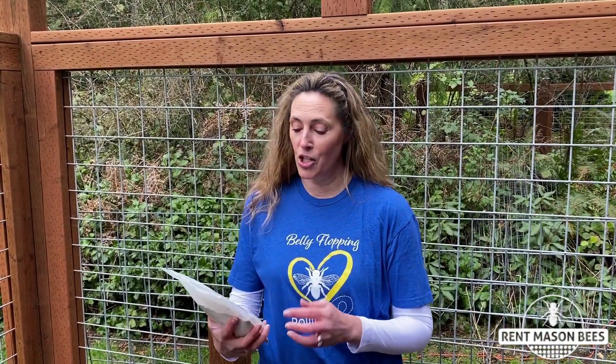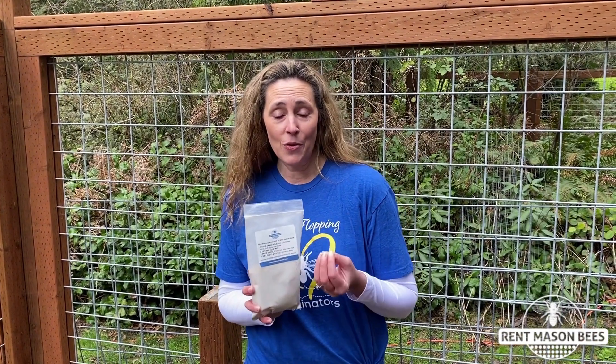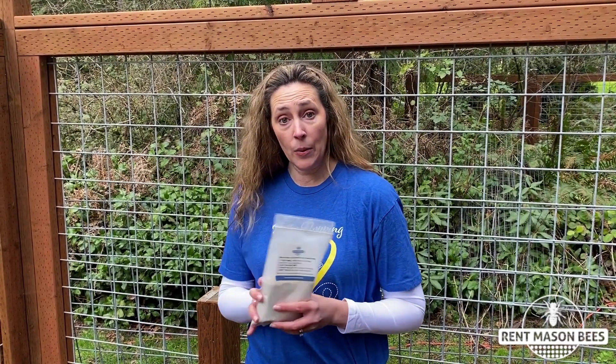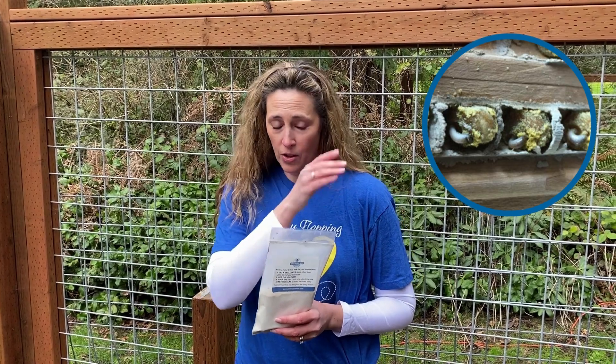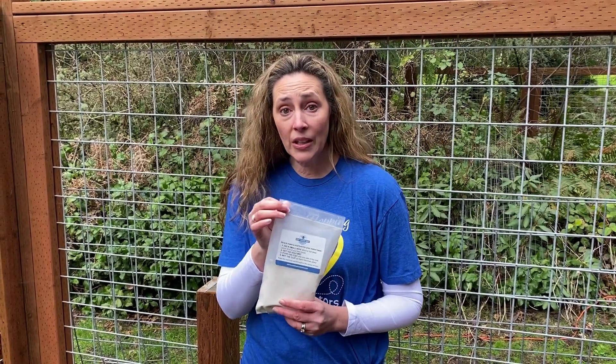Hey everyone, it's Tira with Rent Mason Bees, and today I wanted to show you how to make a mud hole for your mason bees. As many of you know, mason bees use the mud they find in your soil or earth to lay their babies. They will crawl into each hole and cap it with mud, then lay a baby and a pollen loaf - mud, baby, pollen loaf - layering that in around five to seven times in each hole. So it's really important that you have a mud or clay-like source for them in your yard or garden.